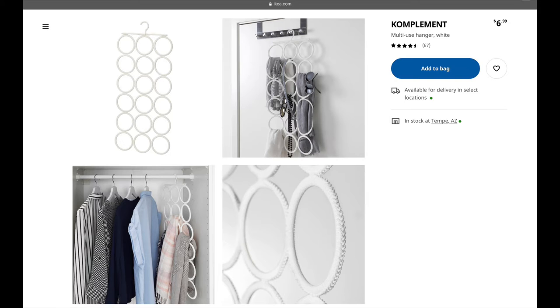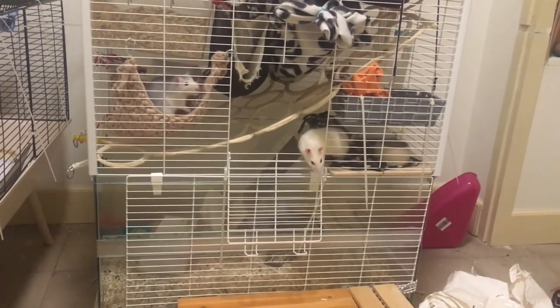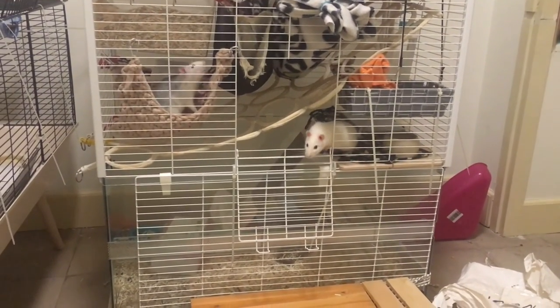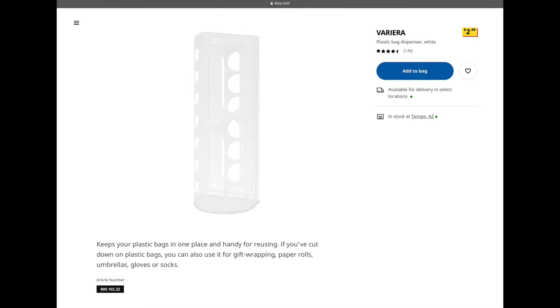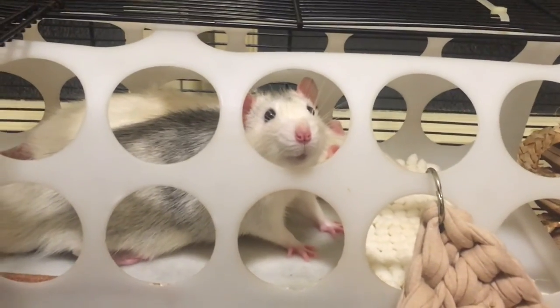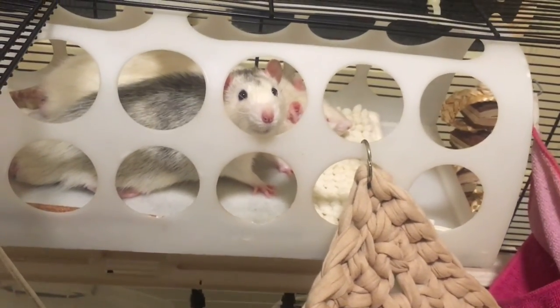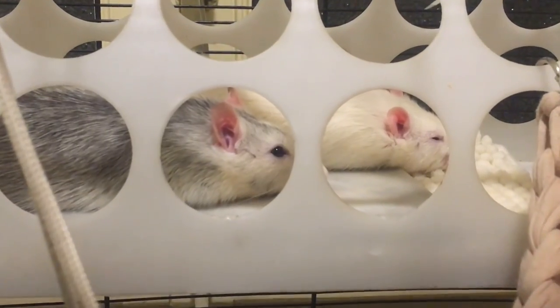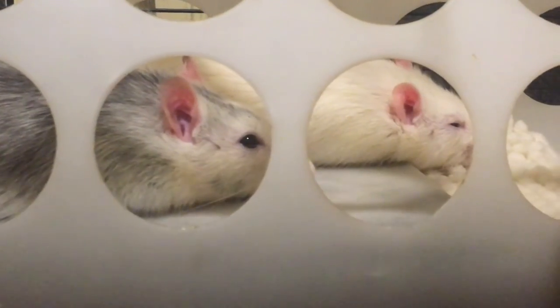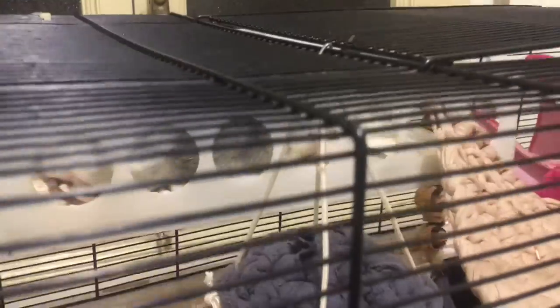The IKEA tie holder is a very widespread item in the rat community, as it's a great way to catch your rat if it ever accidentally falls from the top of the cage. My rats' by far most favorite item is this IKEA trash bag dispenser. It acts as an extra platform and the holes are a perfect size for rats to slip through without getting stuck. Especially now that it's summer, they prefer to lay out in the open instead of in their warm hammocks, so I've seen them mostly hang around there enjoying themselves.